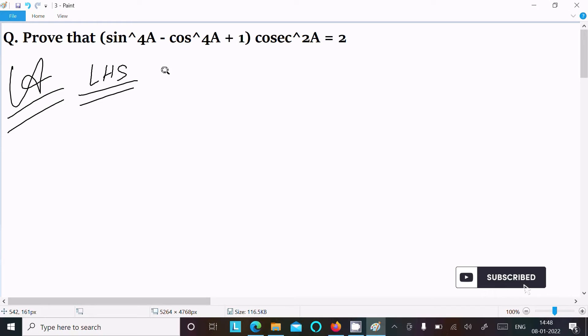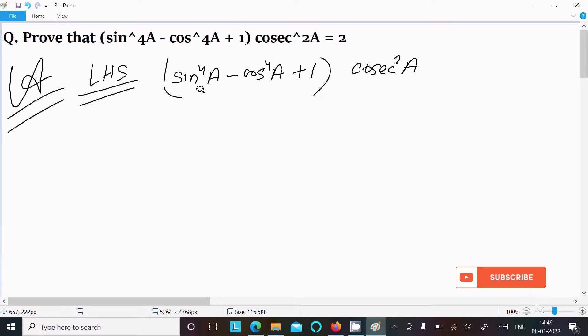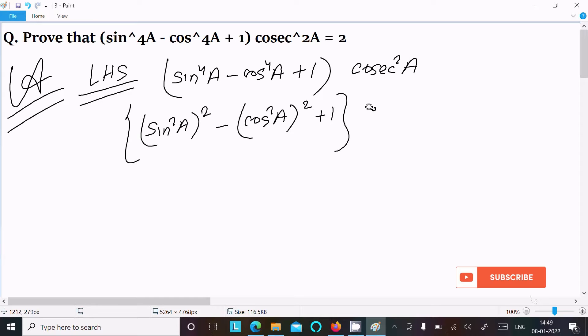On the left-hand side: sin⁴a - cos⁴a + 1, multiplied by cos²a. We can rewrite this as (sin²a)² - (cos²a)² + 1, multiplied by cos²a. Now this is in the form of a² - b².